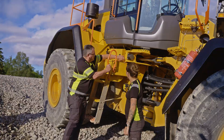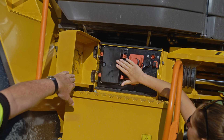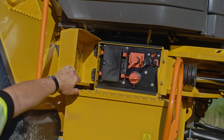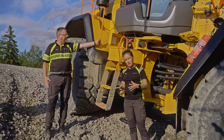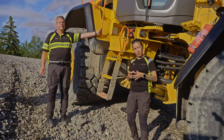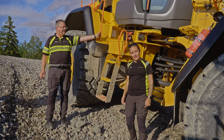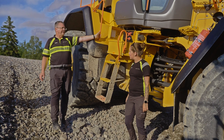Behind this hatch we have the service switch and the fuse box. The service switch has a lockout-tagout function, meaning you can lock the service switch in a locked position. If you lock it and take the key, nobody can start the machine. It's perfect when you are doing maintenance on the machine.